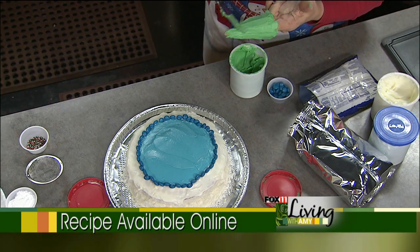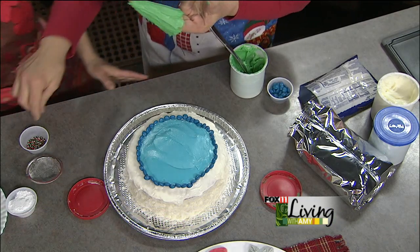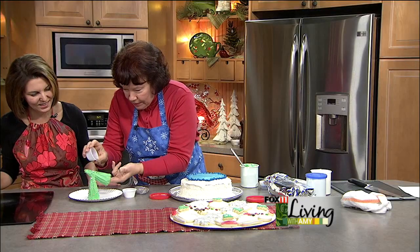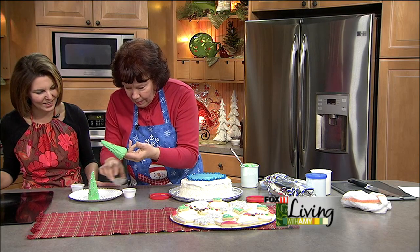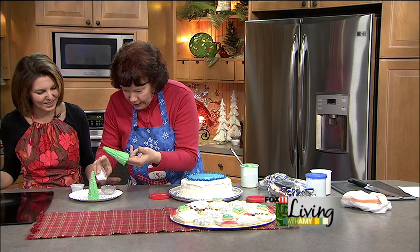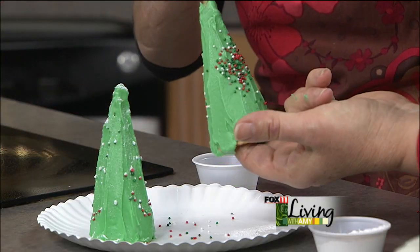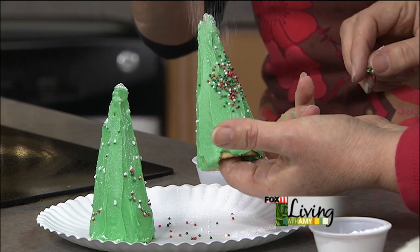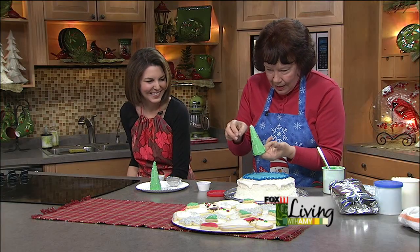We're adding a couple of sprinkles to decorate the Christmas trees. Then Christine dusts everything with a little powdered sugar using an old tea strainer to create a snow effect — just enough for snow, not a blizzard!